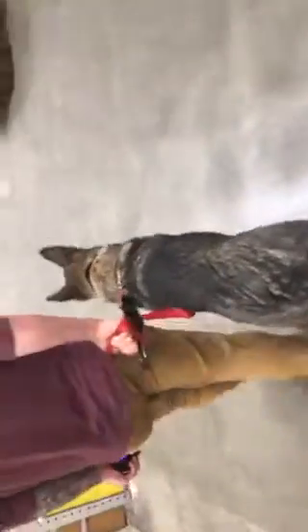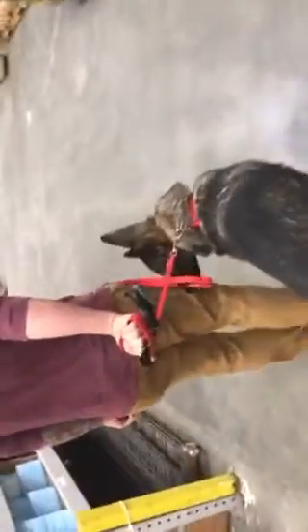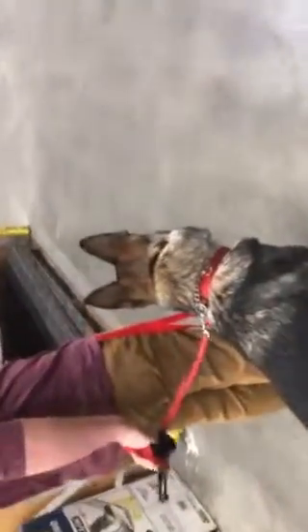Right now we're being very, very particular about her heel position. I want that shoulder right in line with your leg. Let's go. She likes to walk faster, so we really want this heel position to be a good one. I always want you to be able to make a right hand turn without having to fumble over or around her. So as soon as she breaks that position, I would hold down that E-collar button and say heel or slow, and wait until she fixes that position.